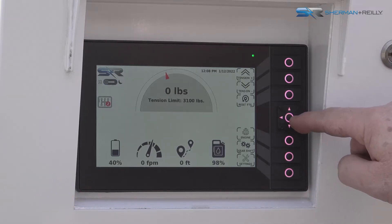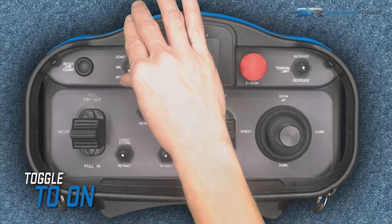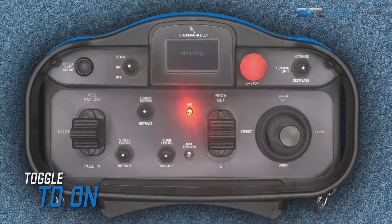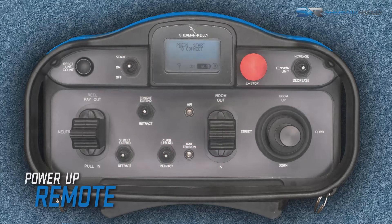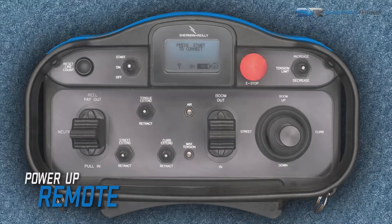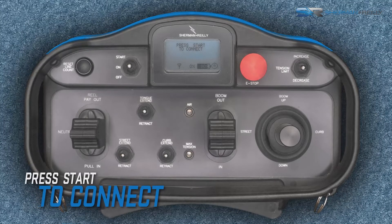Once the unit is on, the operator can now turn on the remote control by pushing the toggle switch to on and then releasing it. This will initialize and power up the remote control and search for the remote control radio signal. After initialization, the remote control display will read 'press start to connect.' Push the on start toggle switch to start.